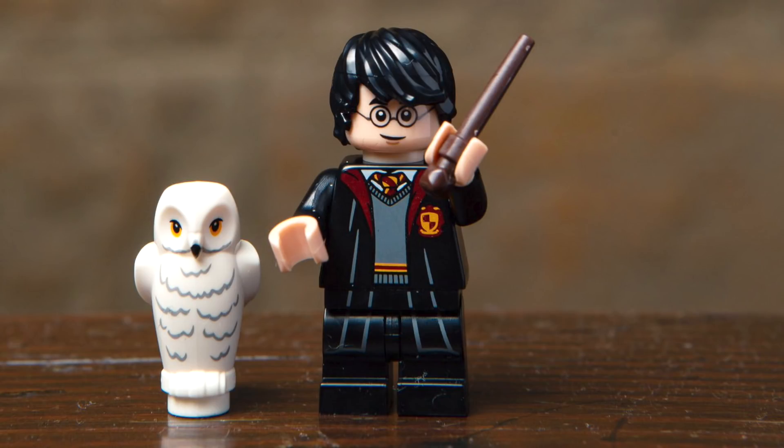First up, we've got Harry Potter in his Gryffindor school robes. I really like the details where the printing continues onto the legs. New for this character, those legs are more of a medium scale leg and they're completely poseable, unlike the former short legs. This character comes with a wand accessory and head wig, which we'll be getting in a couple of sets.